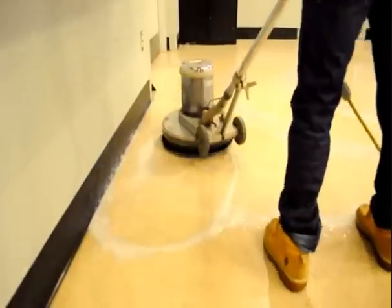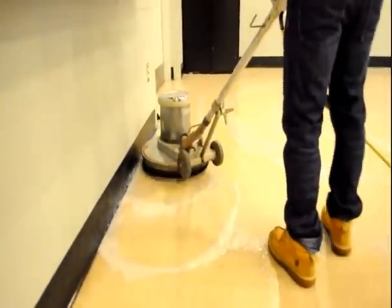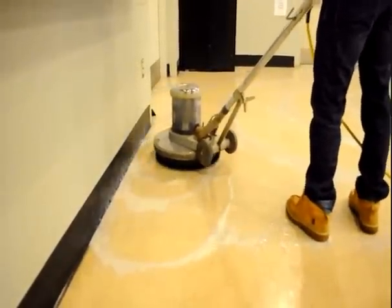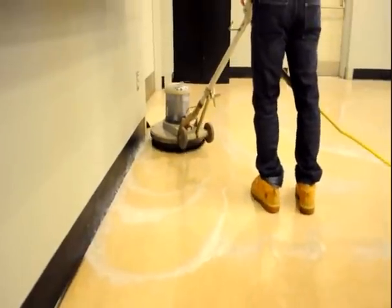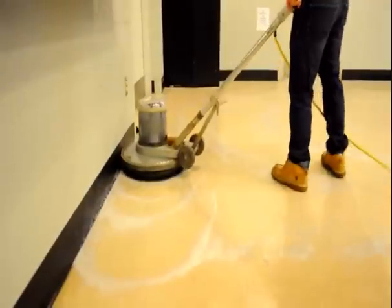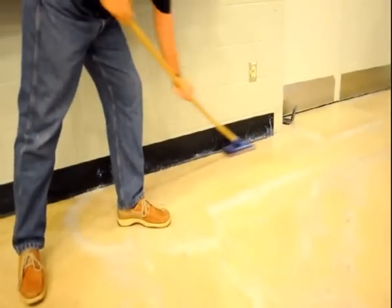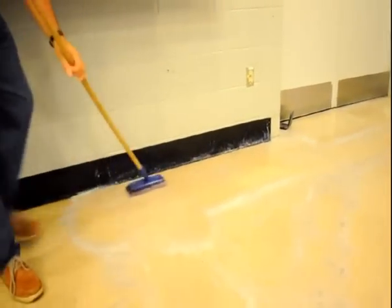You can use an auto scrubber or swing machine for this process. With your auto scrubber, to strip your floors only engage the pad driver. Use your swing machine on the lowest speed setting to scrub the floors. If you have both pieces of equipment available and an extra set of hands, one person can use the swing machine along edges and work on the areas that have a high finish build-up. Use a doodlebug with a dominator pad or a razor scraper on a pole to get those really tough edges.